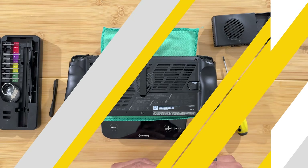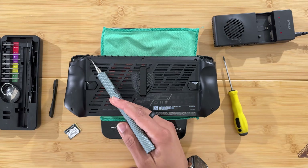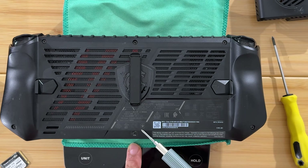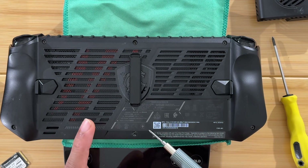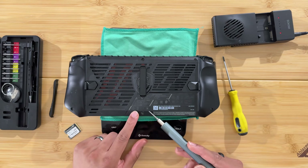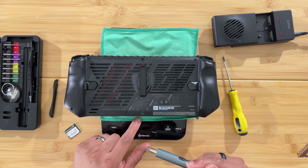On the MSI Claw there are six screws on the back that you need to loosen to get the back off. Note that the bottom screw is hidden under a sticker — I don't think that voids the warranty, since it's generally illegal to void a warranty just for opening it, but make sure you get that screw too.